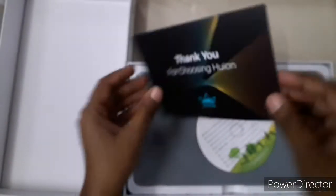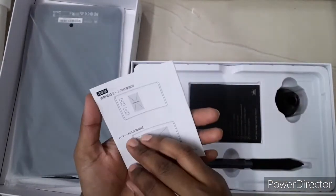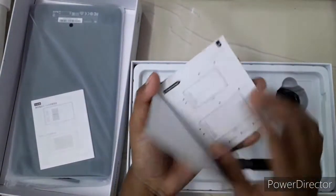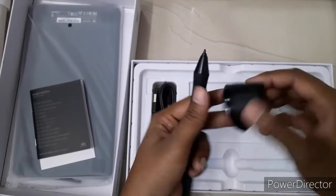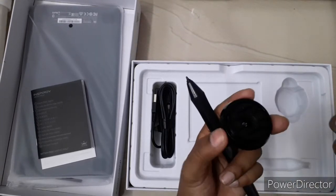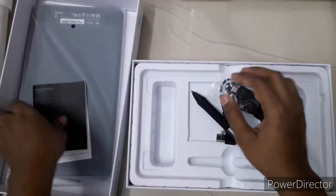We got a thank you card. This is the tablet itself. We also have a warranty card. In the box we have a user manual quick start guide. We got one black pen, a pen stand, and some nibs — about seven to eight nibs total. We also got one USB cable and two OTG connectors.